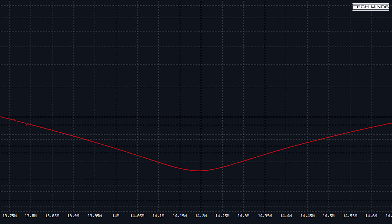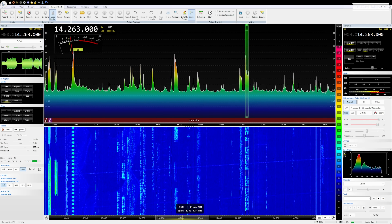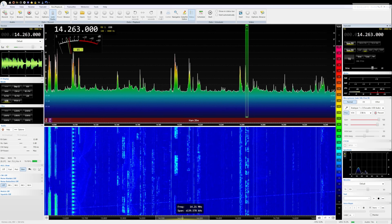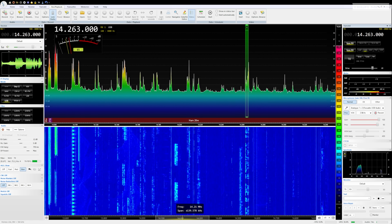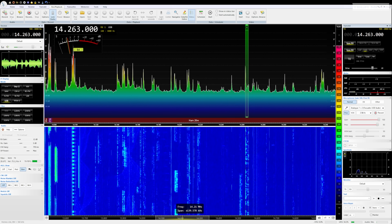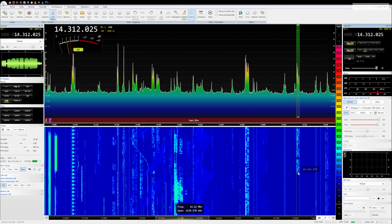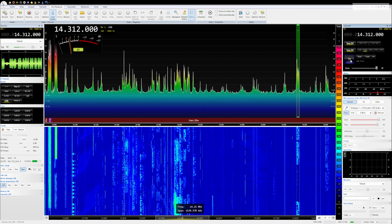Let's take a listen on 20 meters and see if we can make a contact. A station from Italy — Tango Papa, Italy, November 3 — is heard completing a Parks on the Air contact, signing off with 'have a nice day, ciao.'